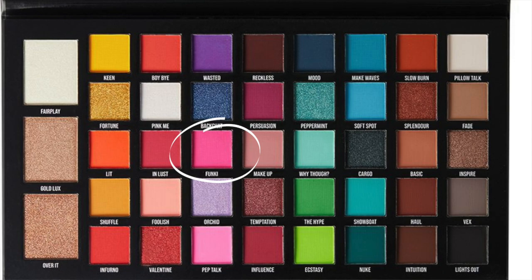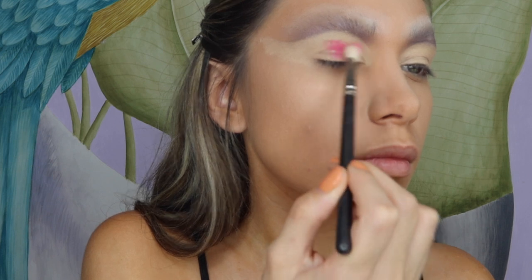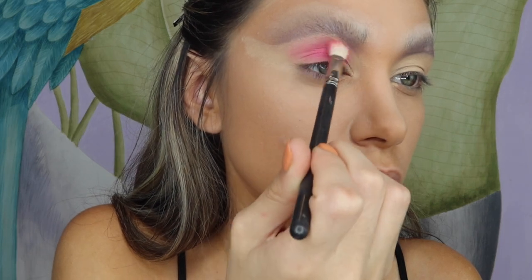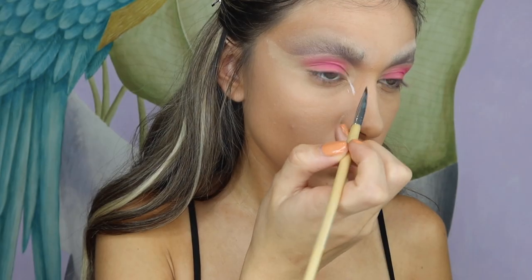I'm now going back to my BePerfect palette and using the bright pink shade all over the lid. Then with face paint, I'm going to use the white shade to create bigger eyes — or rather, the illusion of bigger eyes.